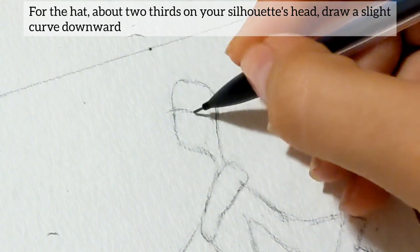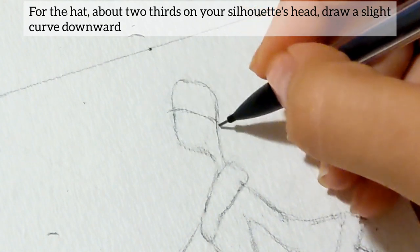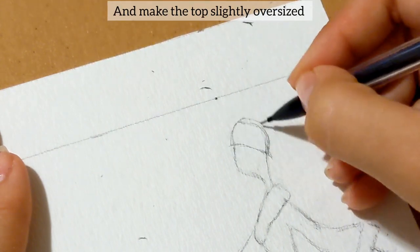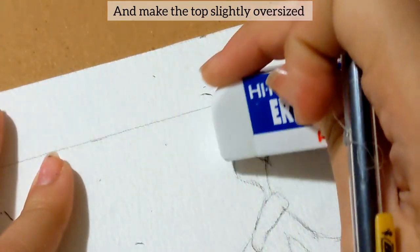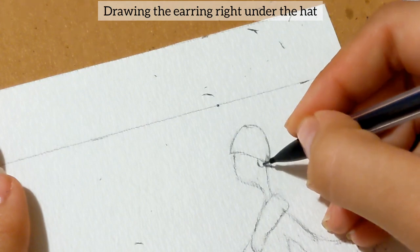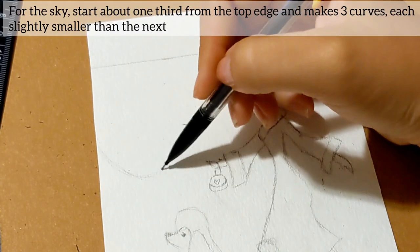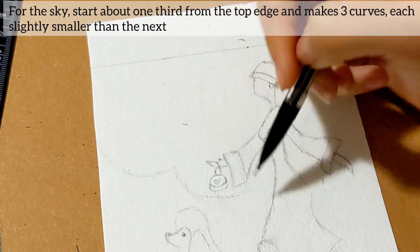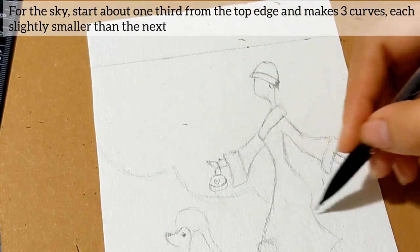For the hat, about two-thirds from your silhouette's head, draw a slight curve downwards and make the top slightly oversized. Drawing the earrings right under the hat. For the sky, start about one-third from the top edge and make three curves, each slightly smaller than the next.